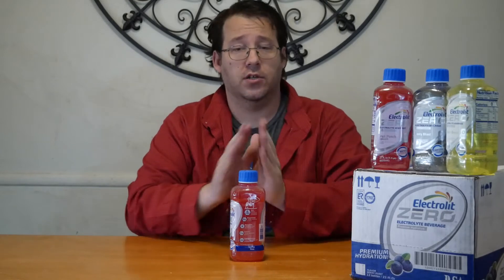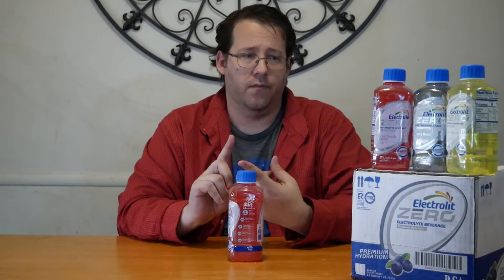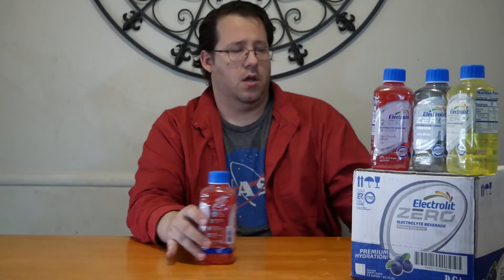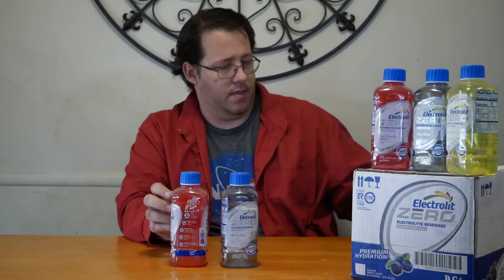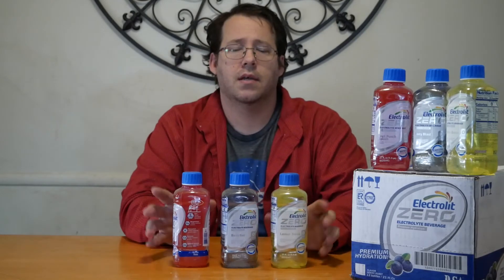We have three flavors to try because that's how many they've released so far for Electrolite. We have the fruit punch splash, the berry blast, and the lemon breeze. These are the three flavors they've released — let's try them one by one and see what we think.